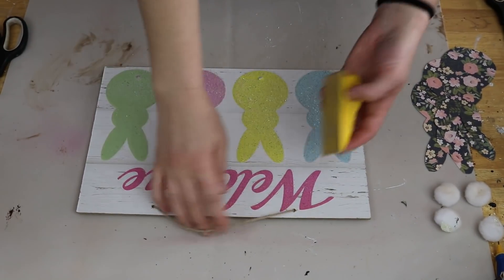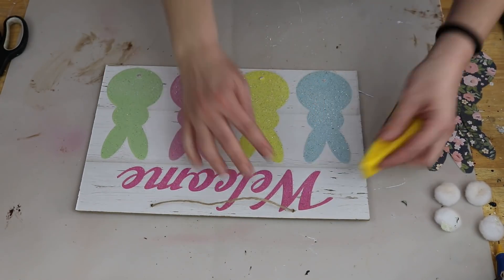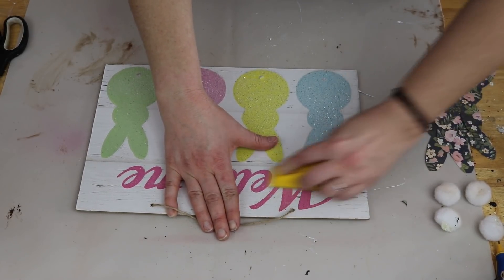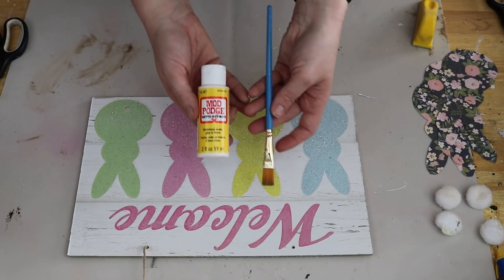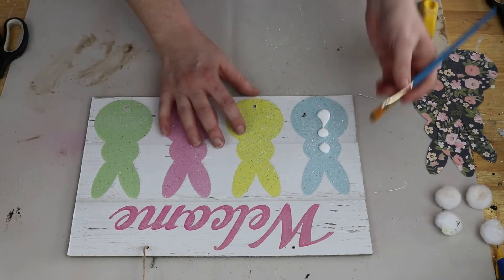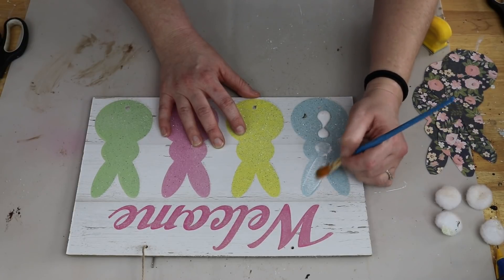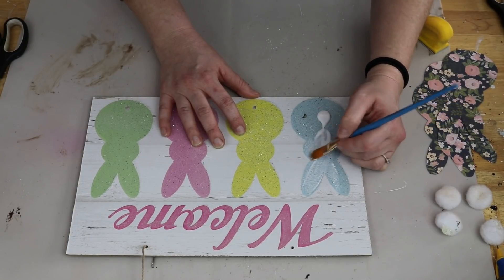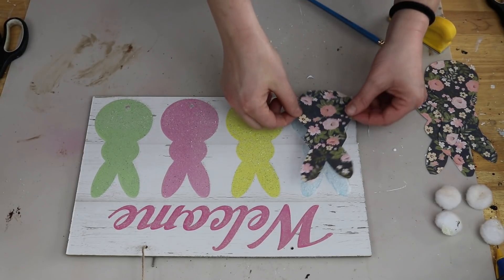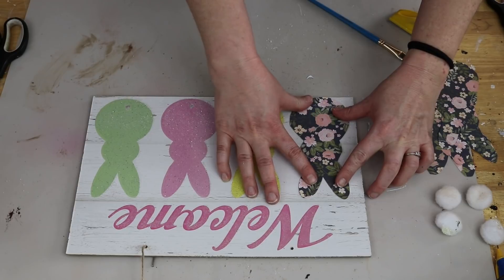So once I had my bunnies all cut, I did take my little finger sander, and I'm just kind of sanding down some of that glitter off of there, just so the background is a little bit more smooth, rather than being super bumpy because of the glitter. And then I'm going to take some Mod Podge and a little paintbrush, and I'm just going to add that Mod Podge onto each of the bunnies, outline the bunnies with the Mod Podge. And then I'm going to take my scrapbook paper and apply that on there, smooth out all the wrinkles, the bubbles, get it sealed down as much as possible.